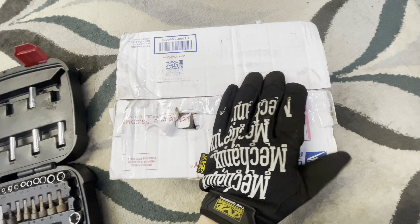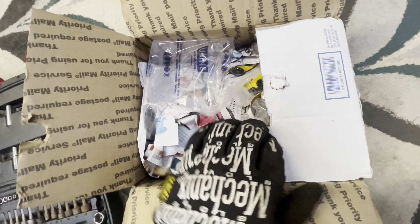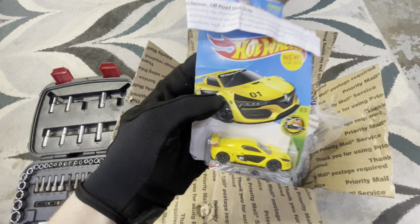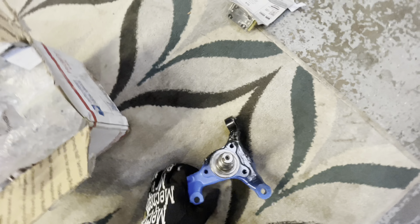Alright guys, my knuckles just came. This is my first time unboxing — I literally just cut the tape. Oh sweet, look at this — we got a Hot Wheels! There's a little note taped to the Hot Wheels talking about this being for off-road use only. That's pretty funny though.